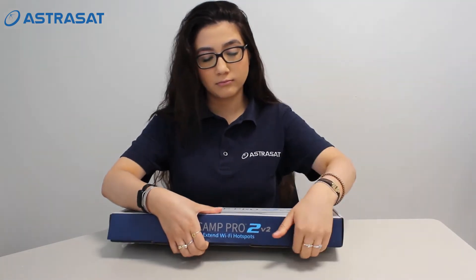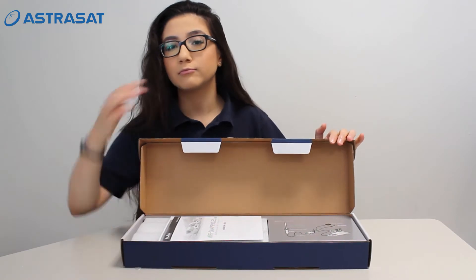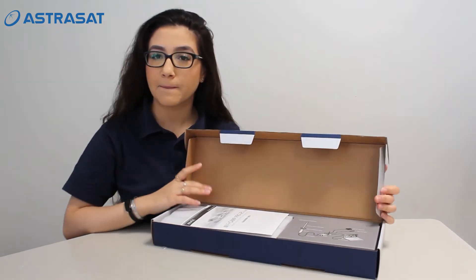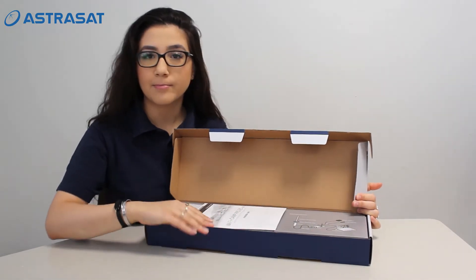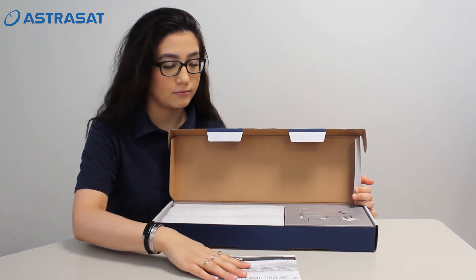The Pro 2 version 2 spreads the internet connection offered in your area, so you can use a powerful and reliable WiFi signal with various devices. The packaging looks very nice and has a beautiful blue color.